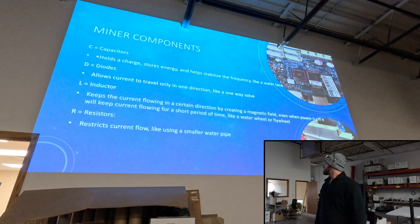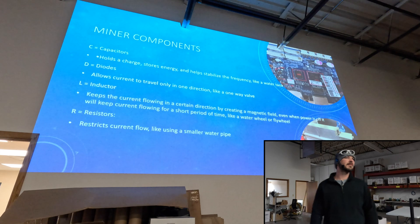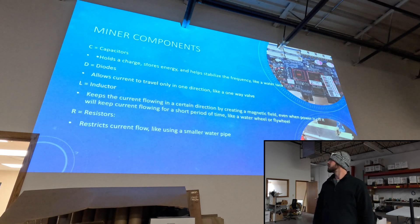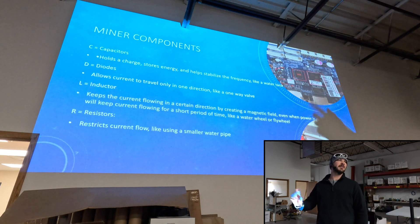So again, the main components: you have your capacitors, your diodes, inductors, resistors, and a lot of the other specialty ICs or integrated circuits. Capacitors usually aren't very important — they just kind of filter the frequency. I've seen many times that the board will still work without the capacitor in place. It just really depends on where it's at.